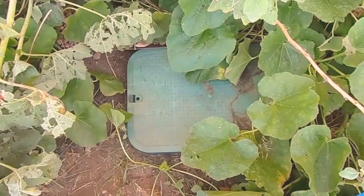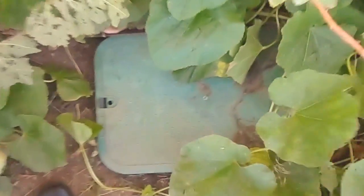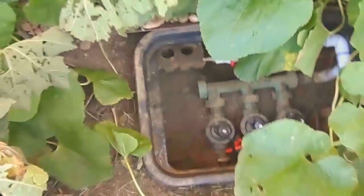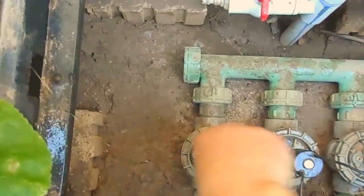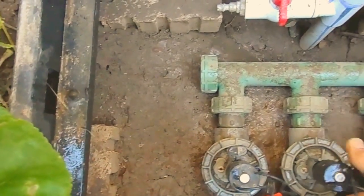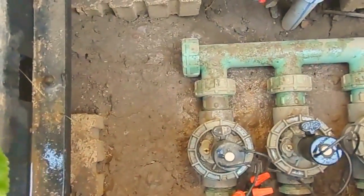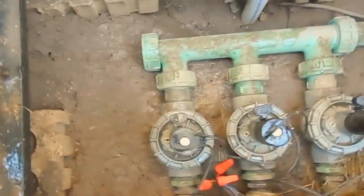The next thing to do is to find your controller box, your valve controller box. Open that up and what you want to do is turn on each and every one of your valves. I like these particular valves because you can do that manually with them. If you don't have manual controls you would have to open them up, or you would have to turn them on with your controller inside.